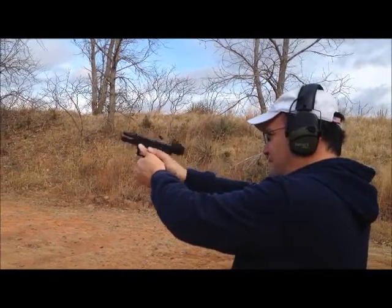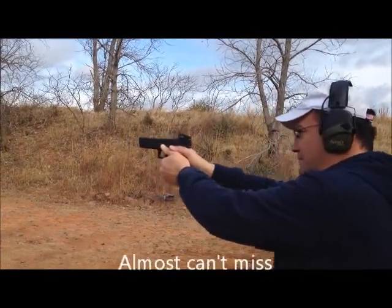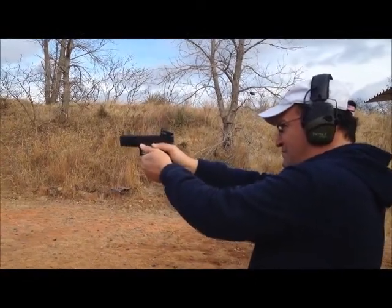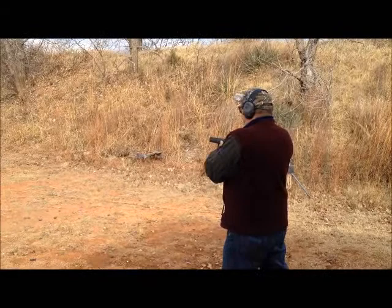Open both eyes. Focus on the target. One thing I didn't mention is that it's very, very light.